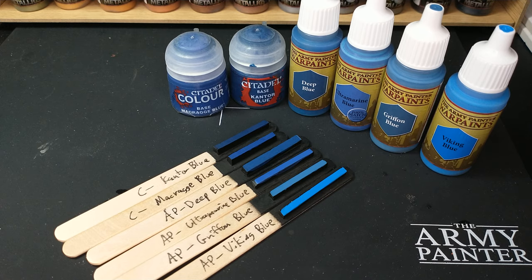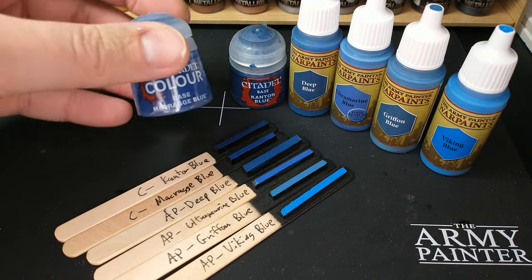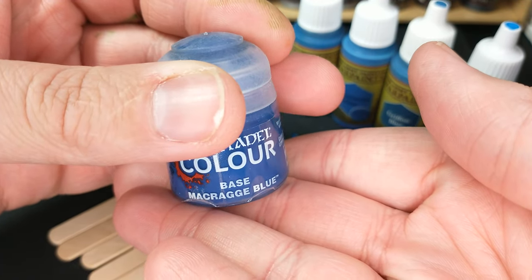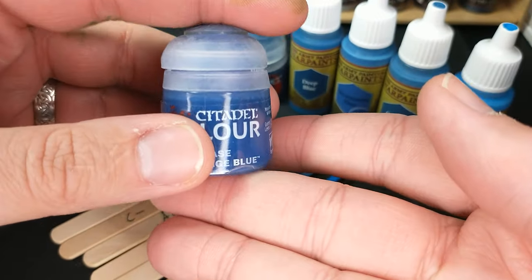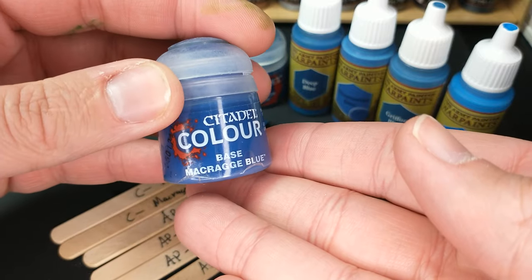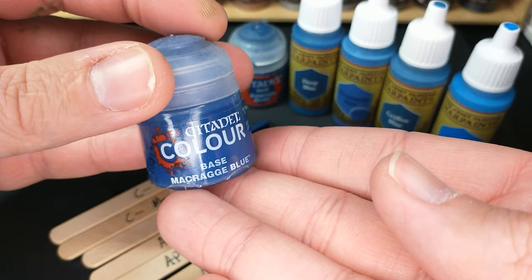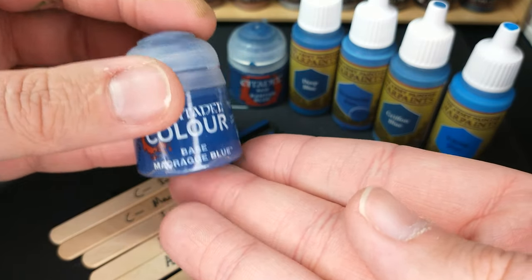So what I did was I took the classic Macrag Blue — I'm probably saying that horribly wrong — Macrag Blue. This is what the local Games Workshop store told me is the Ultramarine blue color. If you want to paint Ultramarines, you've got to use Macrag Blue.